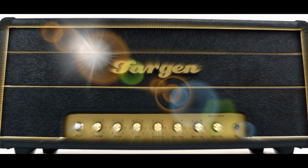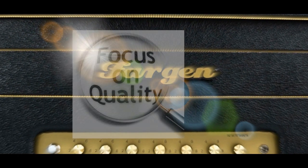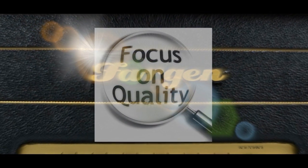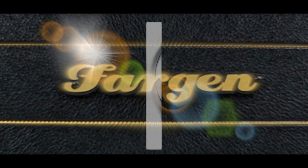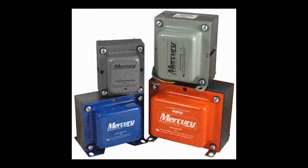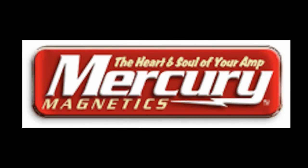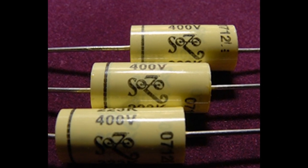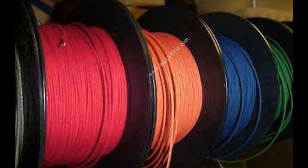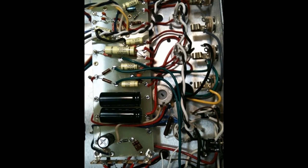Fargen uses the best quality components money can buy, and in some cases we have custom components made just for us. At the heart of each and every Fargen amp, including the Miniplex Mark II, is a custom Mercury Magnetics transformer set. The Miniplex Mark II also features many other tone-rich components, such as Sozo vintage-style mustard caps, Fargen custom shop resistors, vintage-style cloth-covered wire, and an aircraft-quality 1 1/8-inch aluminum chassis.